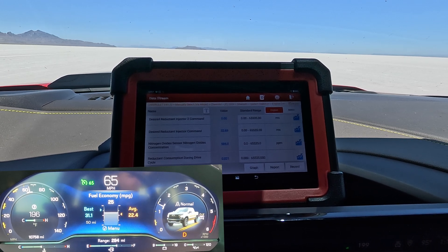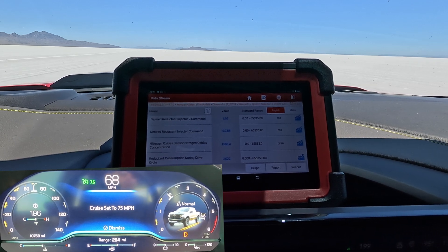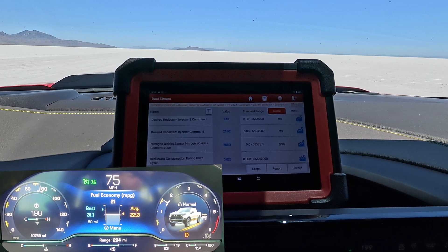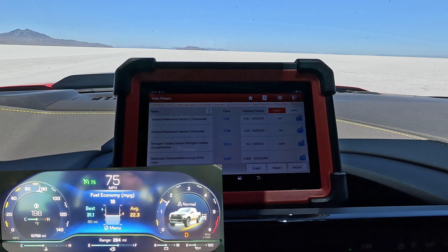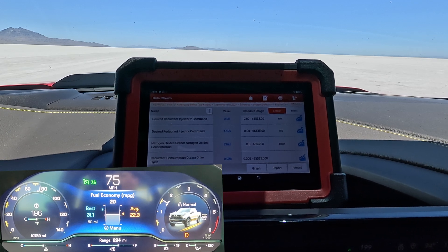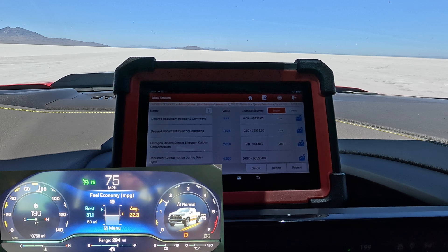We're getting readings of 32 and zero — number one is fluctuating. Let's bring it up to 75. The harder the engine has to work, the more we're dealing with wind resistance. Thankfully we're on Bonneville Salt Flats — it's not perfectly smooth but we know it's flat. That's where they do all the big speed testing, so we have an accurate platform. It's actually lower at 75 miles an hour, sitting roughly 17 to 18. We can see our total consumption during drive cycle is going up. This scan tool can show us this data in real time — on Bonneville Salt Flats, this is awesome. You really can't do a better test unless you have a dyno, but then you can't do wind resistance.